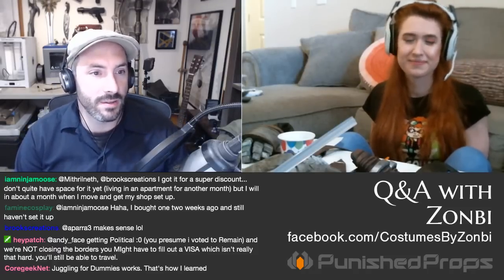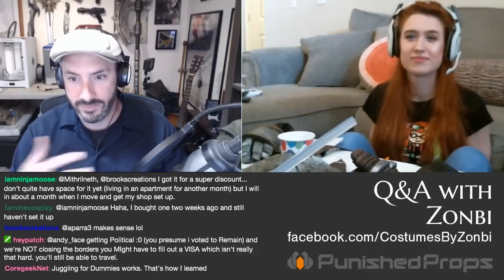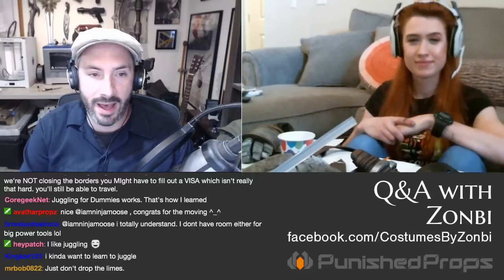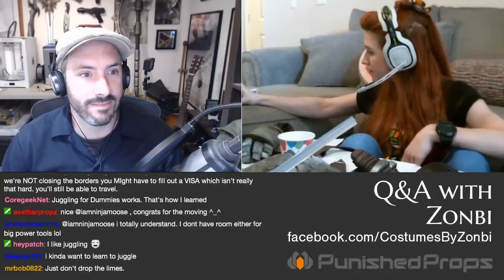Dagger Elk asks: can Rebound 25 be used for a one-part block mold? Yes. Rebound is usually for brush-on molds but works fine as a pouring mold too. You can use it for two-part molds as well — whatever silicone you have on hand will generally work.